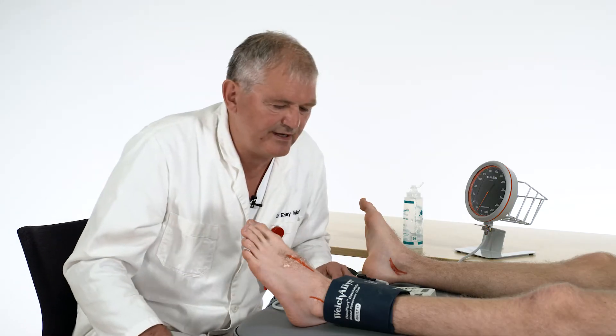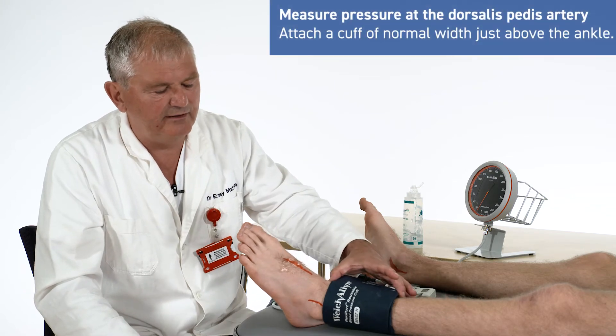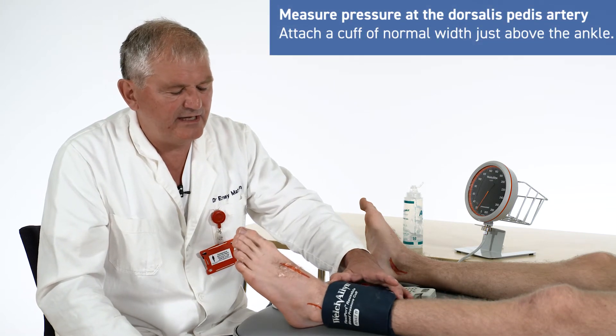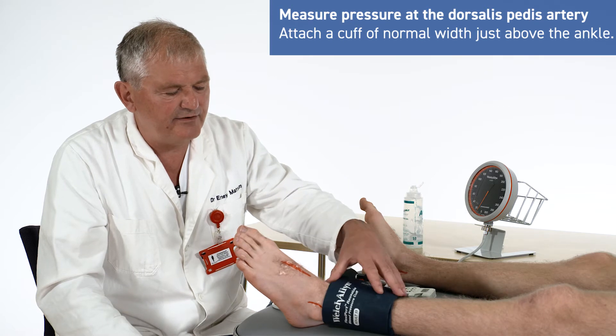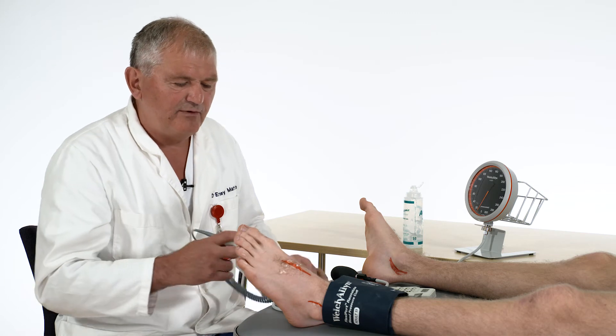We are now going to measure the ankle pressure and we are going to use a normal width manchette, because the reference values are all measured with this type of equipment.